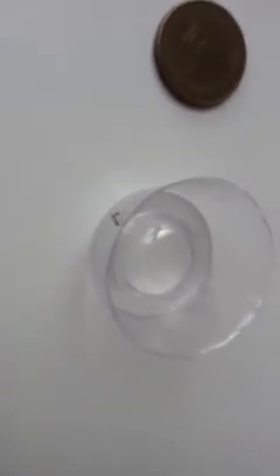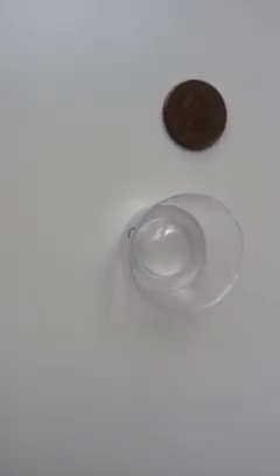Now let's see without the lens — this is what your camera will see. And that's a penny for an object of reference. And this is what your camera will see with the macro lens.